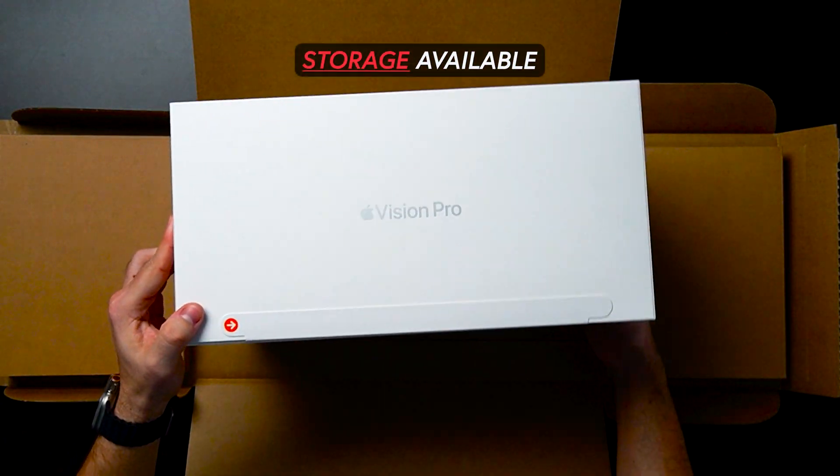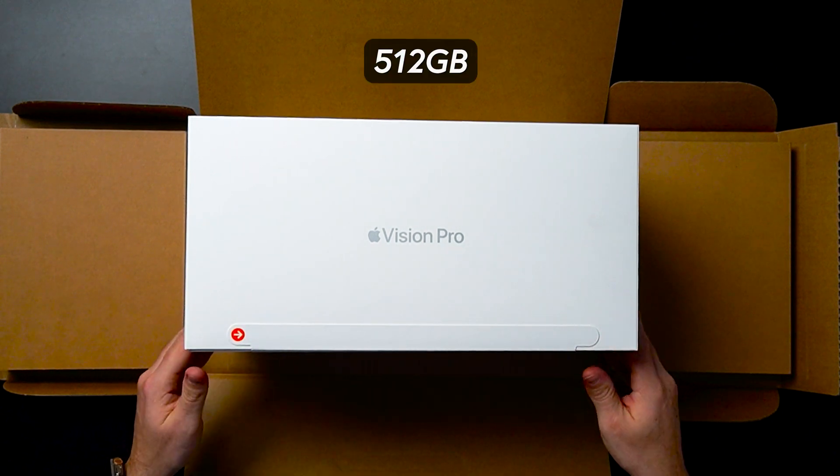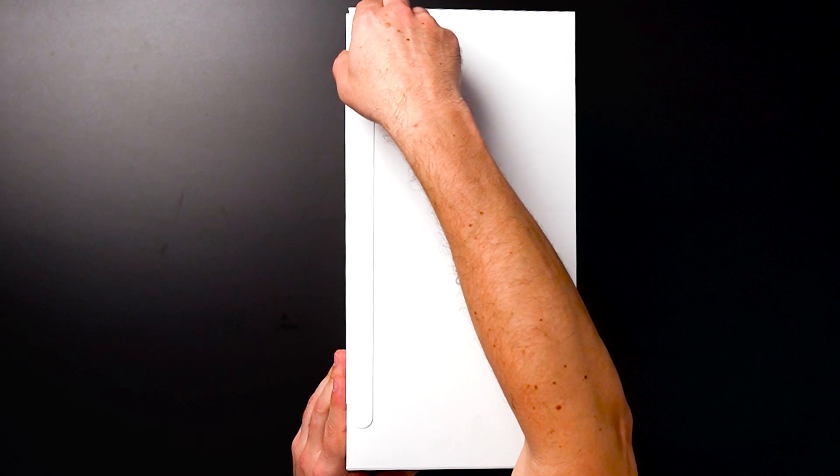Vision Pro logo and this is a 256 gig model. There's a 512 and also a terabyte. I honestly didn't want to spend a lot more, so this is perfect for me for development. Okay, so let's get things going — I'm going to go ahead and get it open from here.